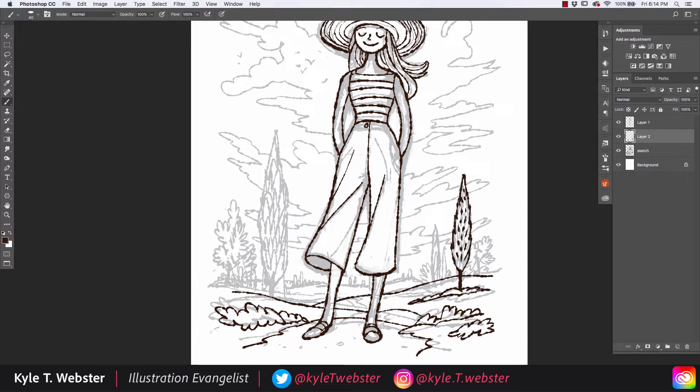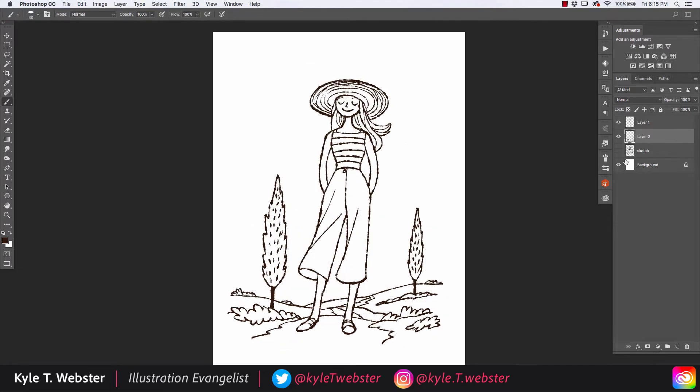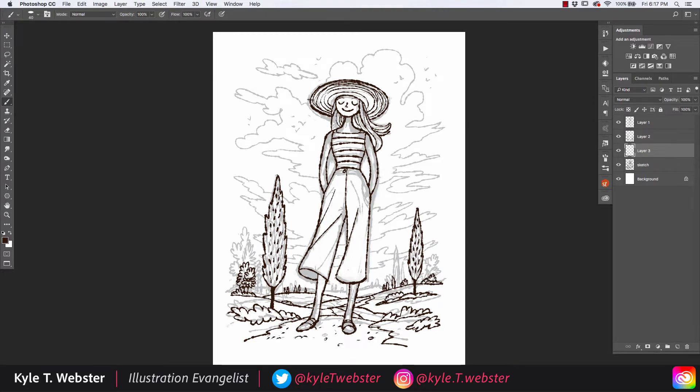When I draw the background I'm changing the composition slightly. You'll notice that I occasionally turn the sketch layer off so I can see how everything feels without that sketch. This helps me to make better decisions to balance things out and make the composition work.